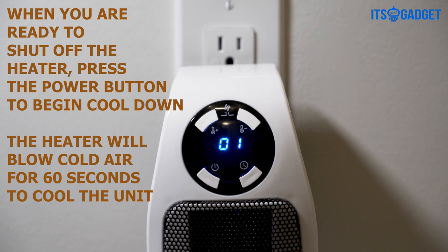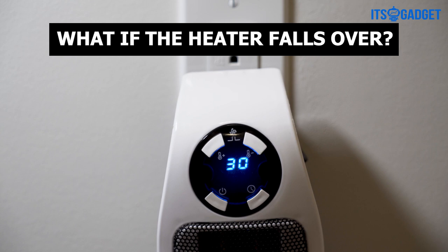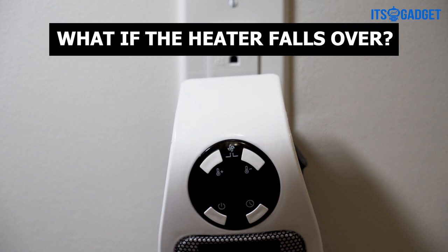What if the heater falls over? In this case, switch the heater off and unplug it for 5 minutes to cool down before plugging it back in.